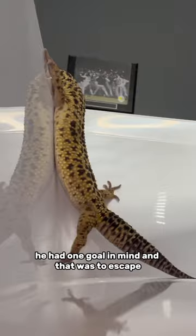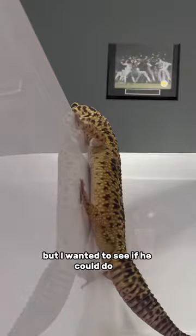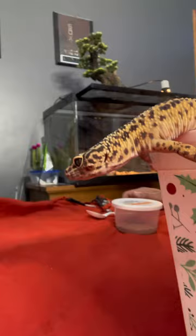He was basically in the scene of Lion King, and I could have pushed him down, but I wanted to see if he could do it. Push it! Push it! Oh!